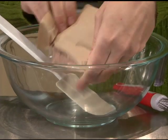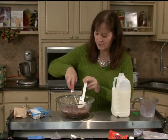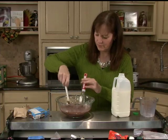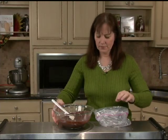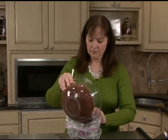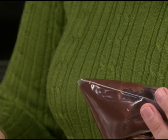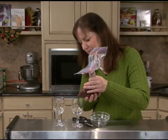In a mixing bowl, make instant pudding — vanilla or chocolate — according to package directions. Pour the pudding into a large, heavy-duty plastic bag. Snip off a small corner and pipe the pudding into small dessert cups. Even shot glasses will work.